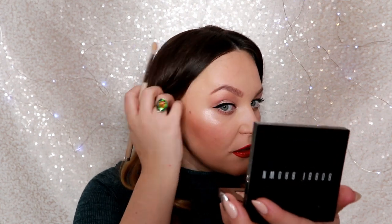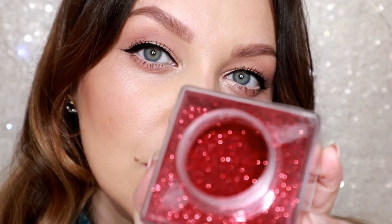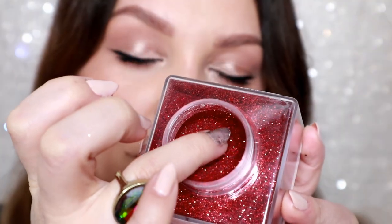Oh, I forgot about highlighter! I'll use the same one I used for the eyes and apply it really precisely. I want my look to be even more Christmassy, so I just want to add this.